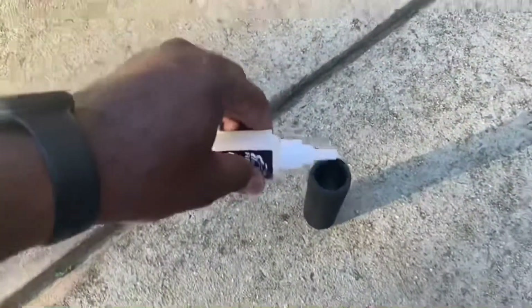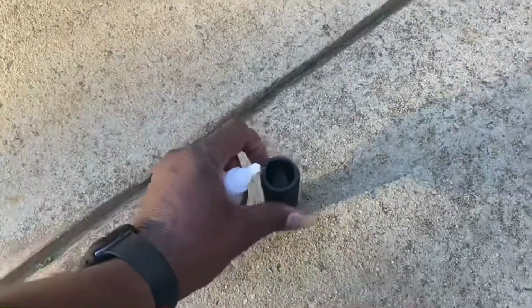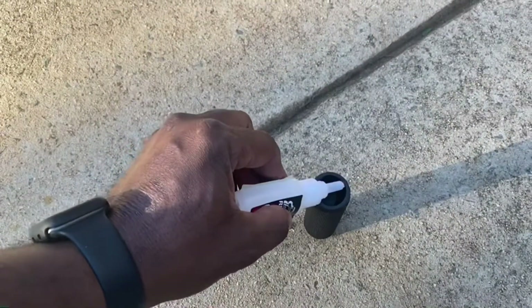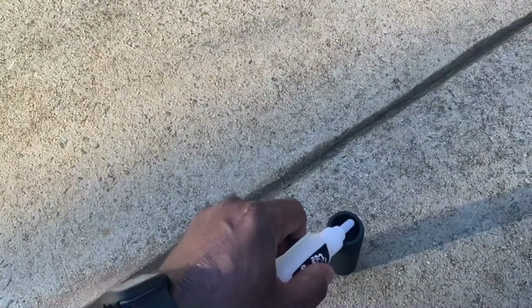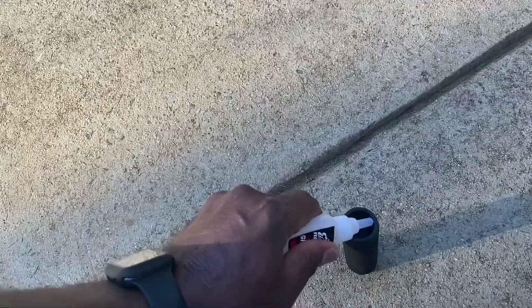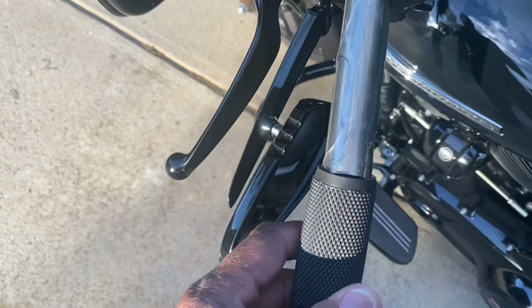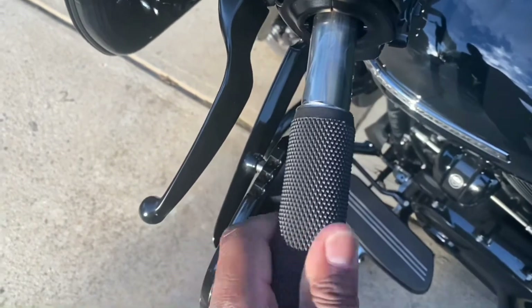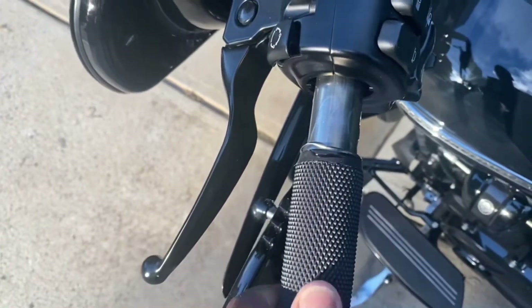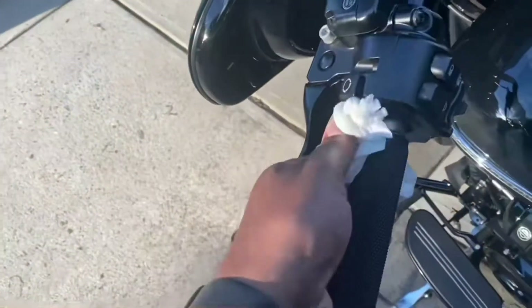Now I'll apply it to the inside of the grips. Put it in four different spots — that way it should roll around a little bit. Now I'm going to catch this and twist it on. Try to catch some of this coming off.